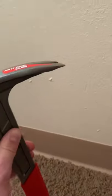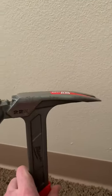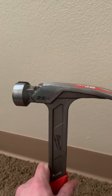Some even have little magnets to hold your nails on top. Some even have a side claw so you can grip nails from the side, and I've seen those in Hart hammers. Those are one of my other favorite brands of hammers.